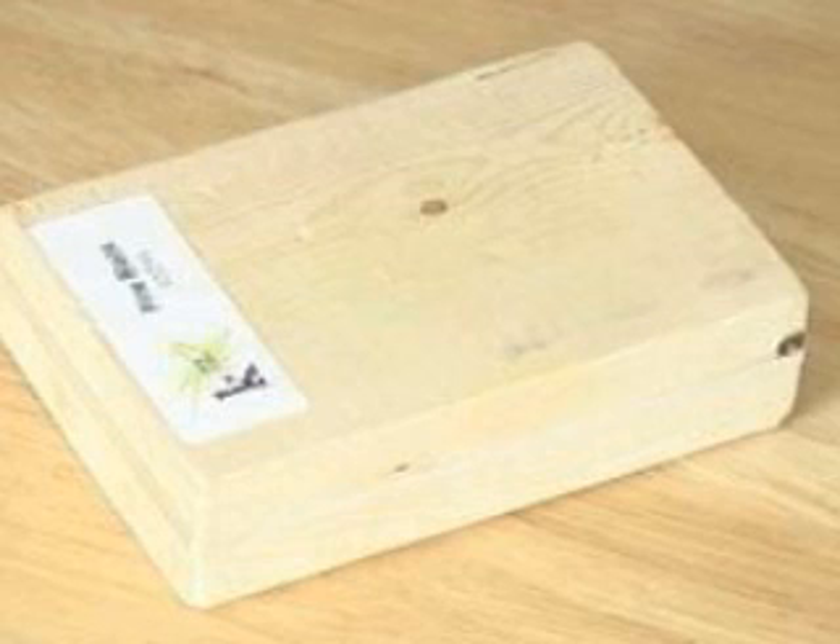Step two: stretch a medium rubber band around the perimeter of the pine block — that is, all around the narrower sides of the block. You might need to wrap the rubber band around the perimeter twice so it's tight enough. Then place the block in the center of the table.